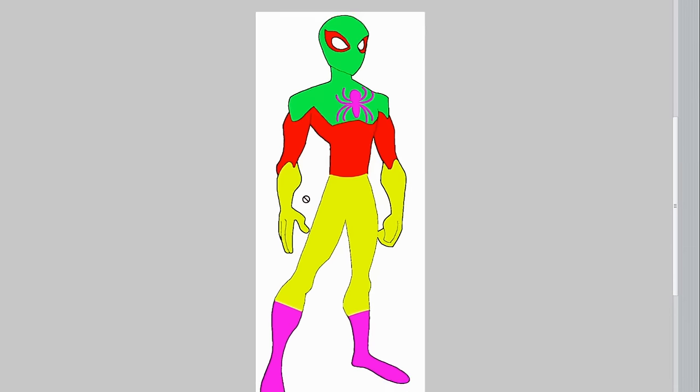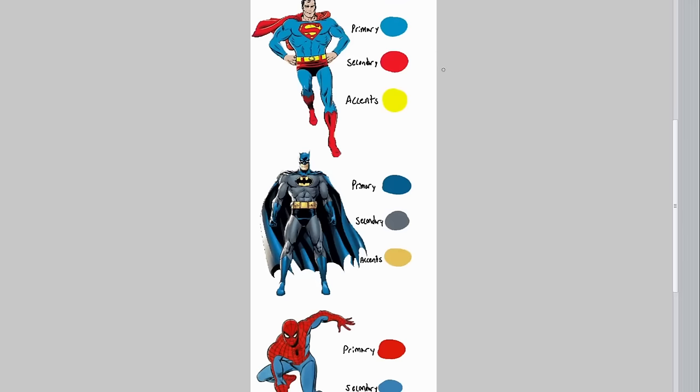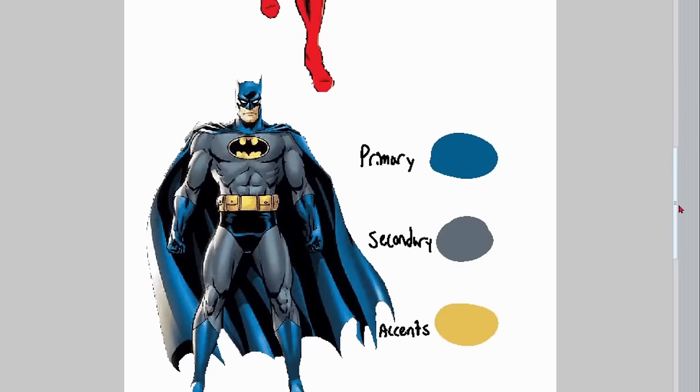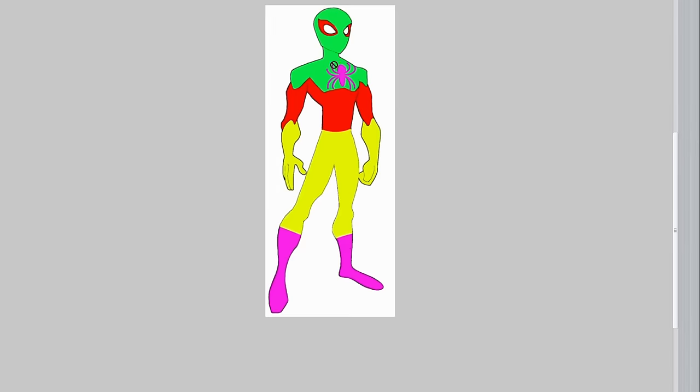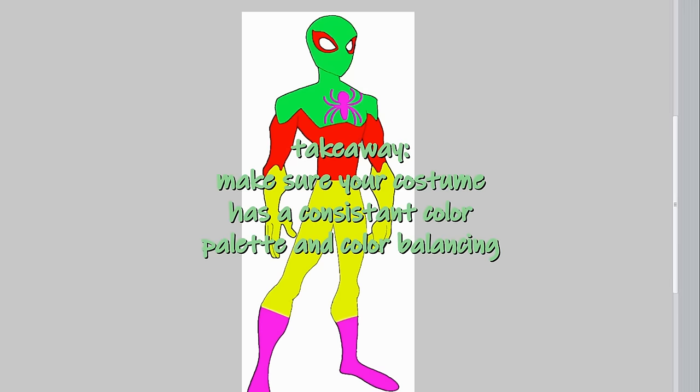I wanted to include this design to make a commentary on what I call the superhero costume color rule: you have your primary color, your secondary color, and your accents. Superman's primary is blue, secondaries are red, and accents are yellow. Batman's primary is blue, secondary is gray, and accents are yellow. Spider-Man's primary is red, secondaries are blue, and accents are black. Moving back to this original design, it's hard to tell what the main color is — is it green? If so, it would probably be on the boots, but the boots are pink. This design is very confusing, and a superhero design shouldn't be outwardly confusing.